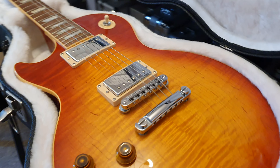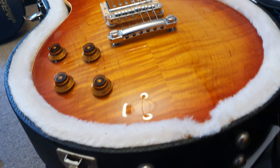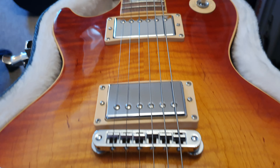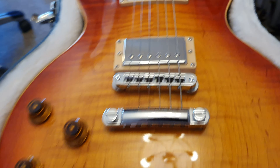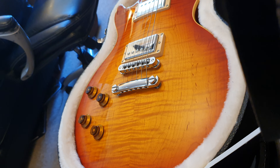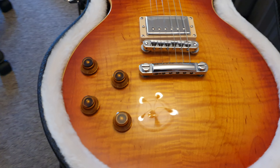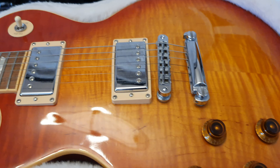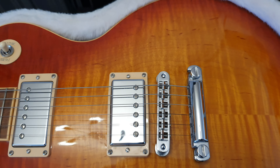This is a 2009 one-owner mint Les Paul Standard Plus. The 'Plus' is for the top — you have this gorgeous flame top that kind of appears and disappears, all the little stripes, depending on the angle that you're looking at. It is awesome looking.